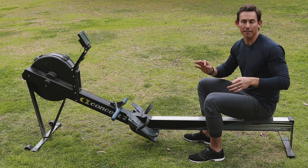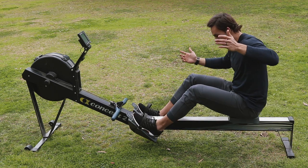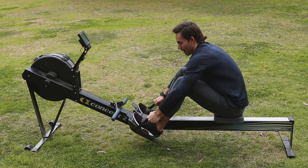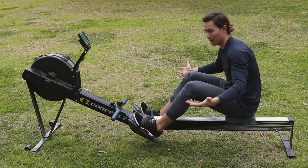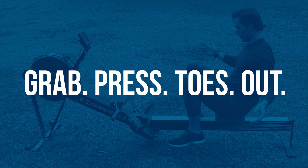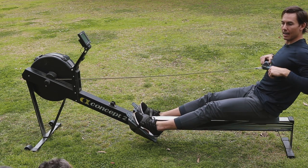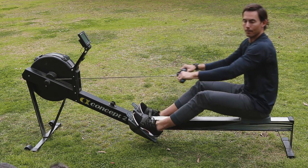The huge benefit is on the other side when you go to get back into the machine — feed your feet back in, tighten your straps down, and you're ready to go. Next time you go to get out: grab, press, toes up, and you're out. Then back in, grab your handle, and you're off to the races.